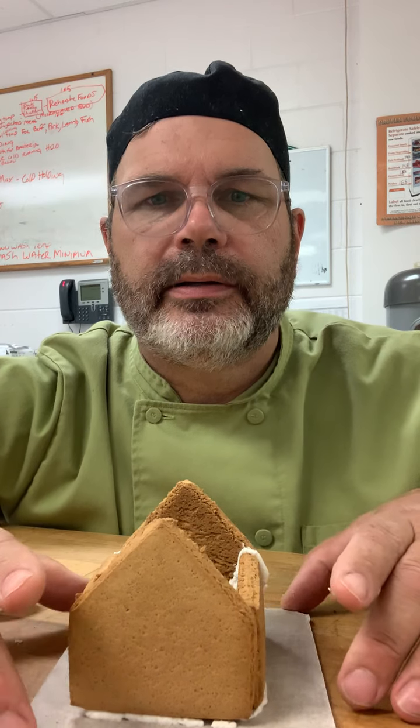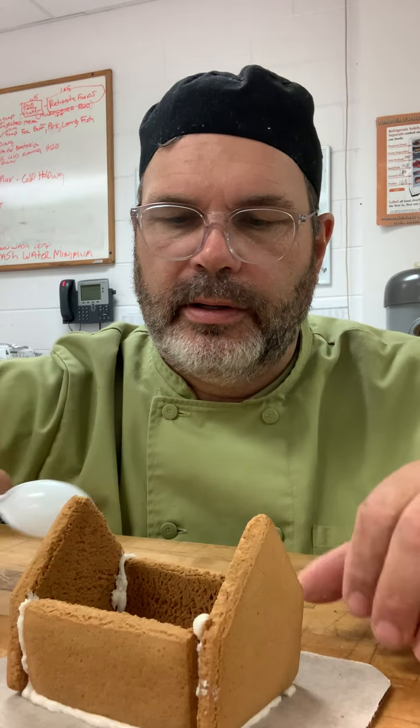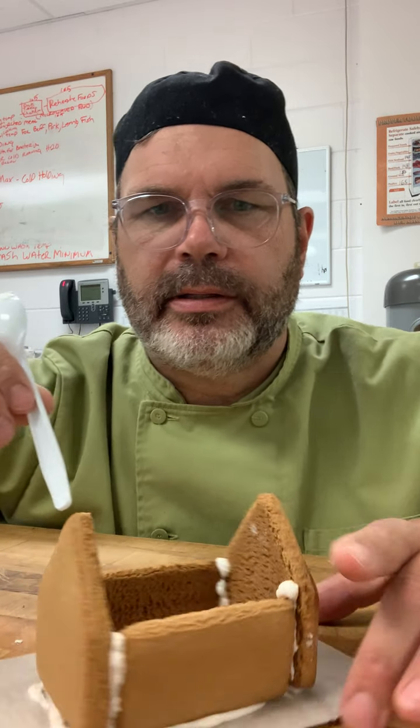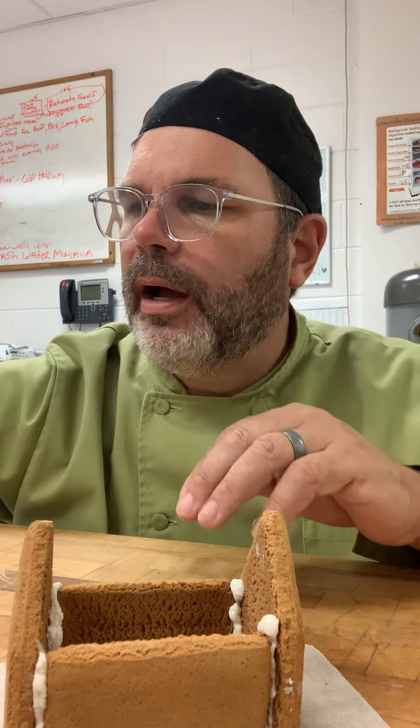Now you can see that our house is starting to look like a house. You can take this right here and scrape that down if you don't want that on there, to clean it up a little bit. We're going to hide that with all of the other decorations. Give me two seconds, I'm going to get another bag real quick.